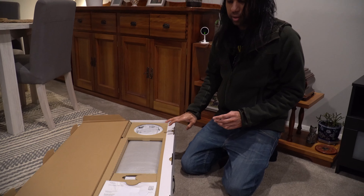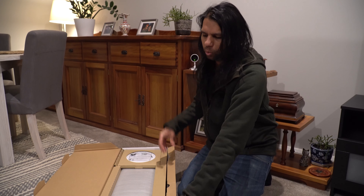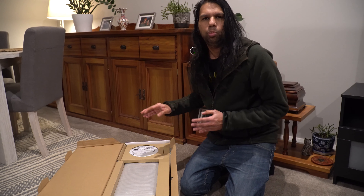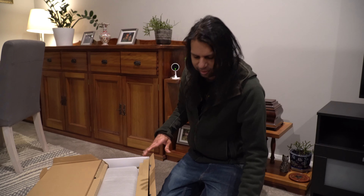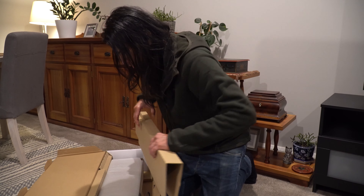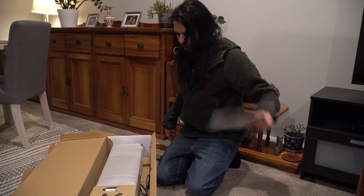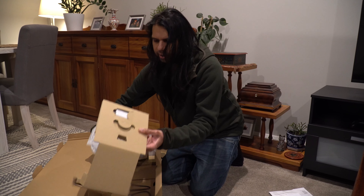They've got some new versions out right now, but we decided to just get the older one — one because it was cheaper, and two because we've already used it and we know it works and it's great. No matter how hot it gets, this fan definitely cools you down.